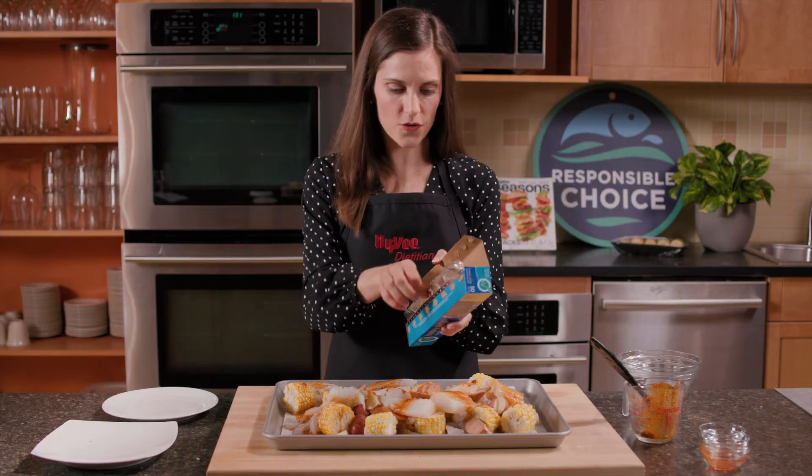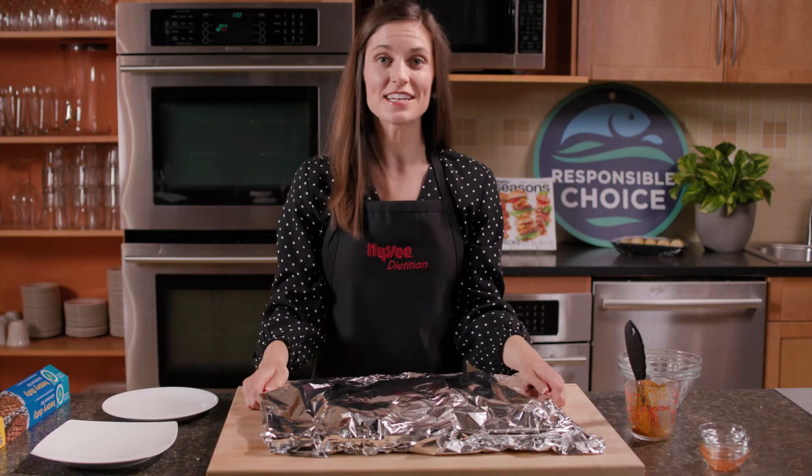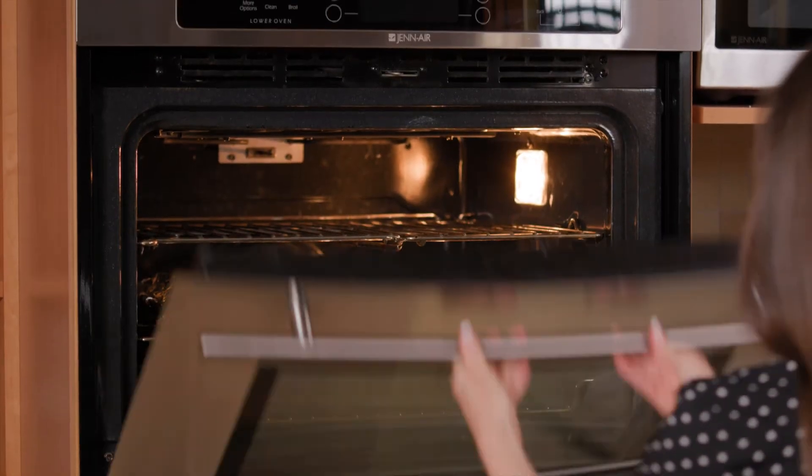Last, we'll cover with some aluminum foil to really seal in the flavor. Now you just pop it in the oven for about 15 minutes, and we'll be good to go.